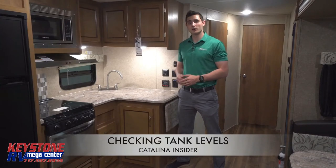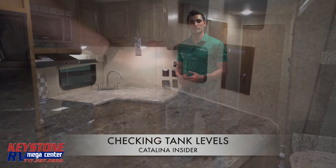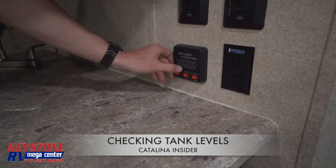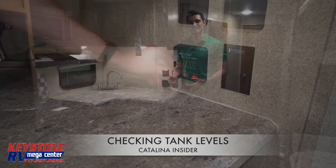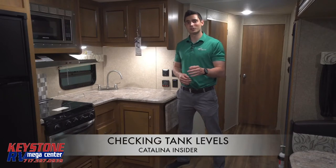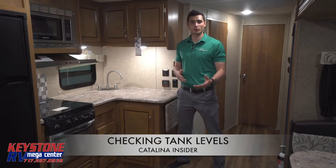To check your tank levels, go to your control panel and press the labeled button that applies to the tank that you want to check. You have options to check your fresh water tank, gray tank, black tank, and battery. Once you press the tank button, a red light will indicate the level that your tank or battery is at, starting with zero and increasing in thirds until full.